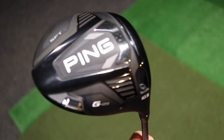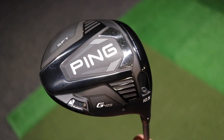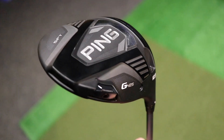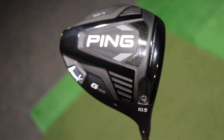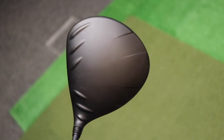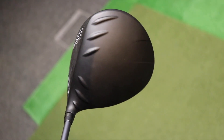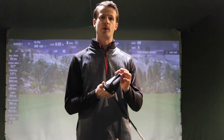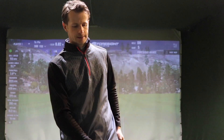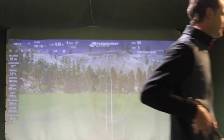Last of all we've got the SFT driver. The main difference is we've got a fixed weight in the heel of the club, which is going to reduce that ball going to the right. With this club head you are now getting up to 25 yards further left with your direction when you're hitting this. Okay, so what I'm going to do is hit some shots and see what we're doing.